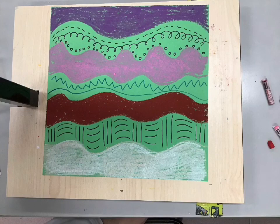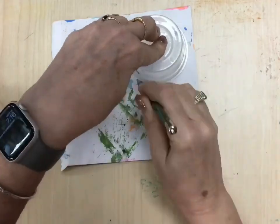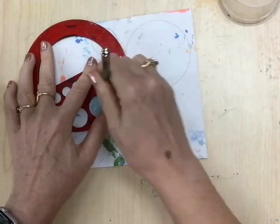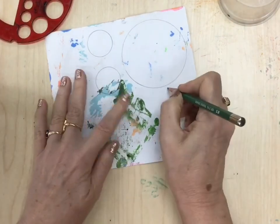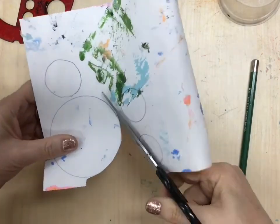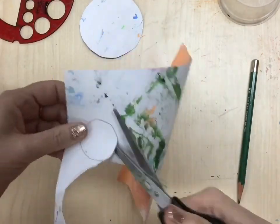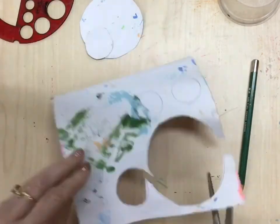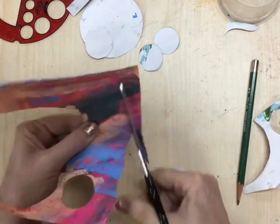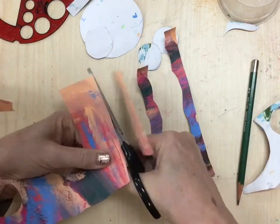Once we've done that, put that aside for now and we're going to make some fun abstract trees. You're going to get a scrap of paper that's got lots of paint on it already and trace some circles, then cut those circles out. Remember when you're cutting that you're always turning the paper, not the scissors. Cut out a few of these in different sizes, and also cut some strips — they're going to be like the trunks of our trees. Once you've done that, glue them down.